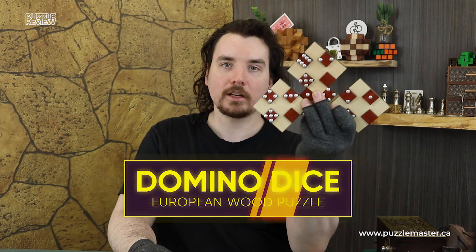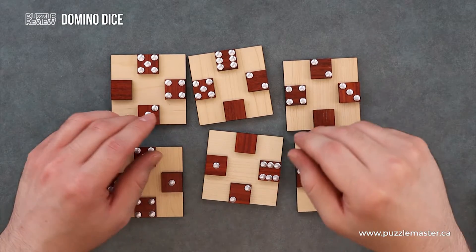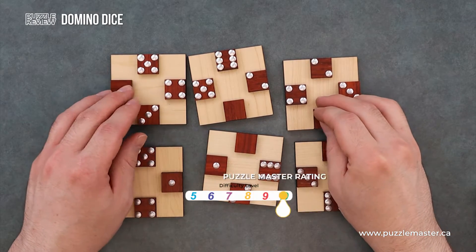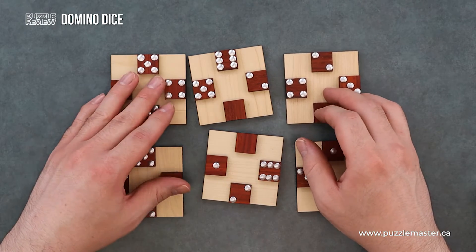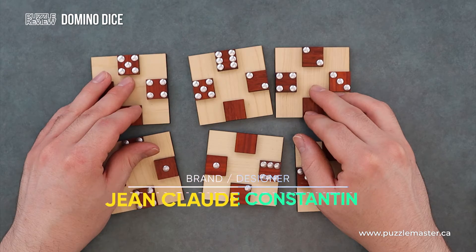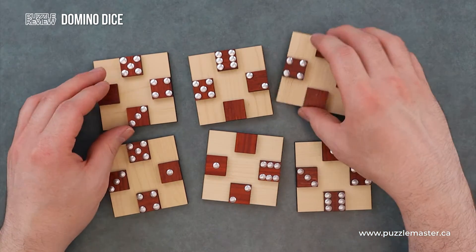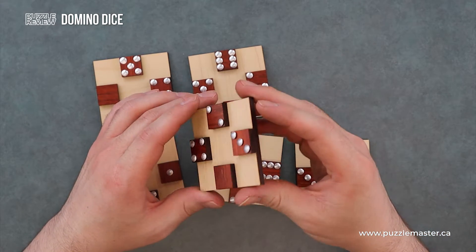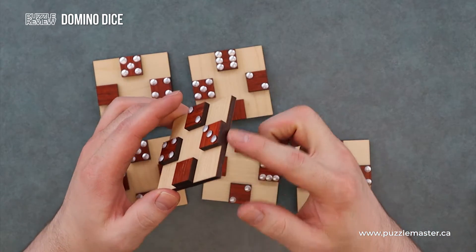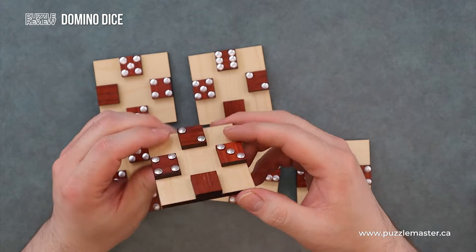Hey, I'm Aaron and today we'll be taking a closer look at Domino Dice. So here we have Domino Dice. This puzzle is a level eight on the Puzzle Master difficulty scale, ranging from five to ten. It's designed and manufactured by Jean-Claude Constantin out of Germany. You get six pieces and they're made out of laser cut wood. We got two different colors and stainless steel components.